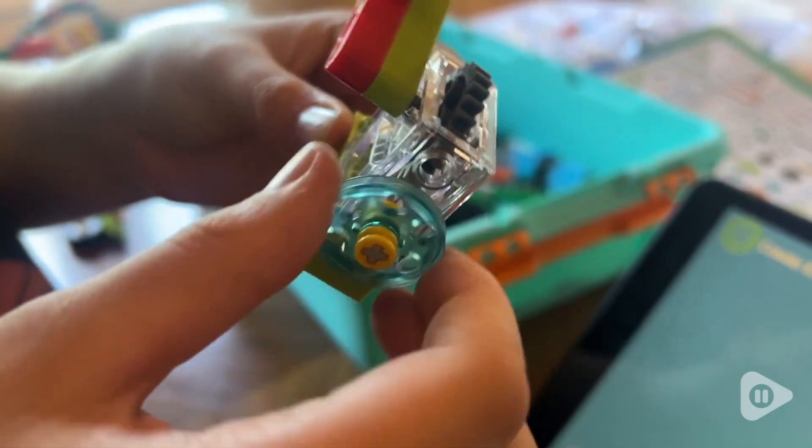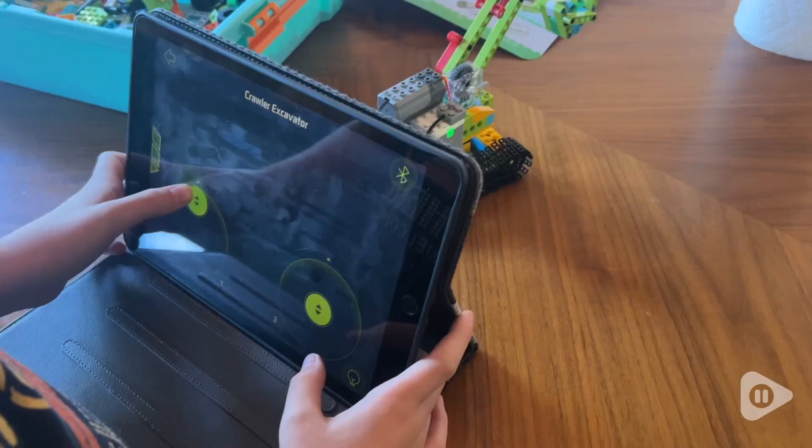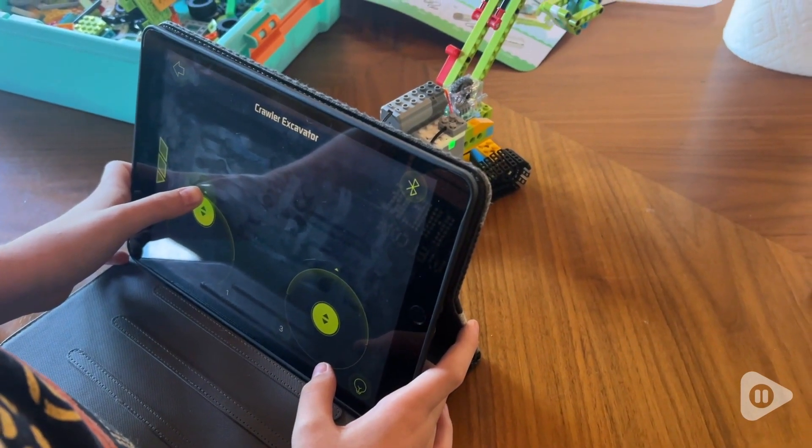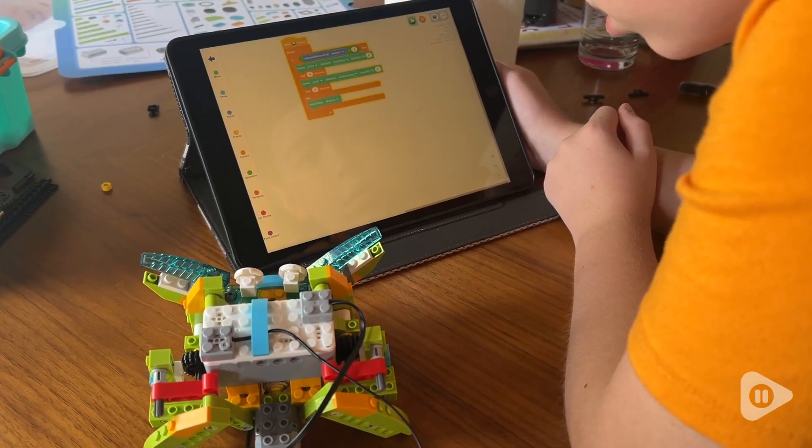As they're building things, they're actually leveling up. My son built an excavator where the boom actually goes up and down using the controller from the tablet that we downloaded the app on. How cool is that?